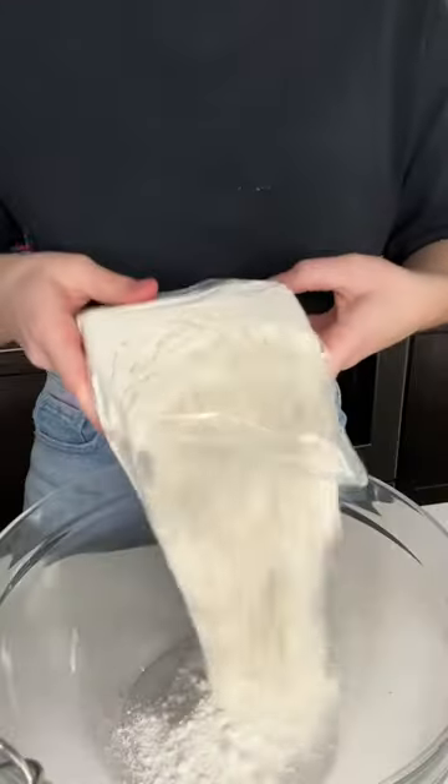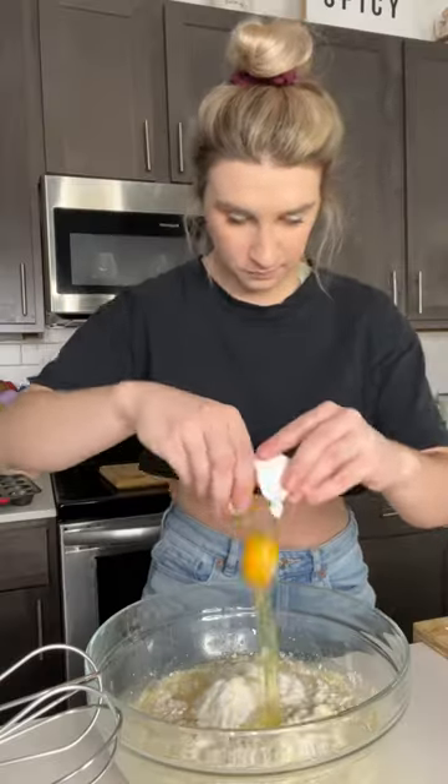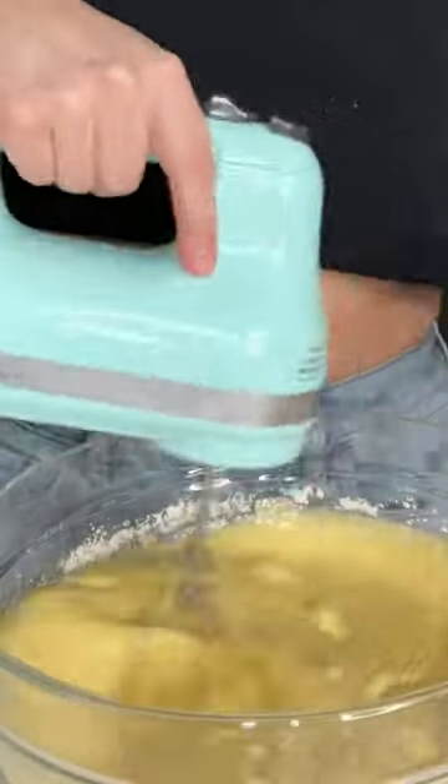I took some Duncan Hines vanilla cake mix and added it to a bowl with one and a third cup pineapple juice, a third cup of vegetable oil, and three eggs. And I mixed it all together for two minutes.